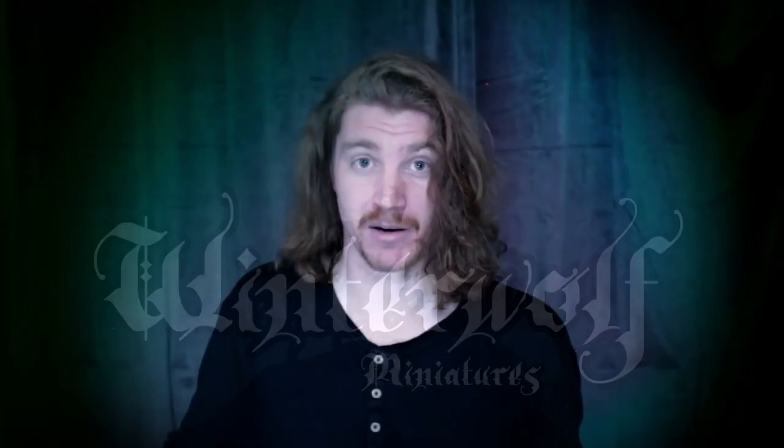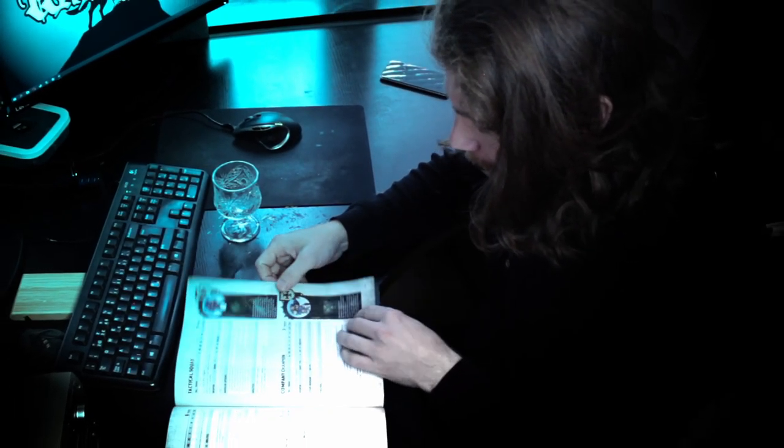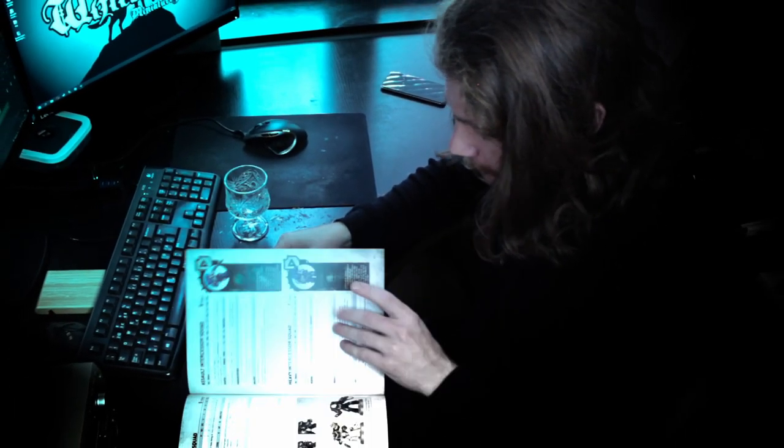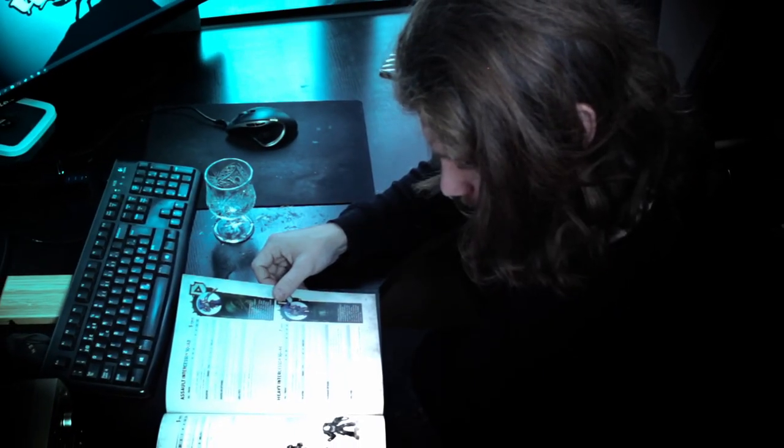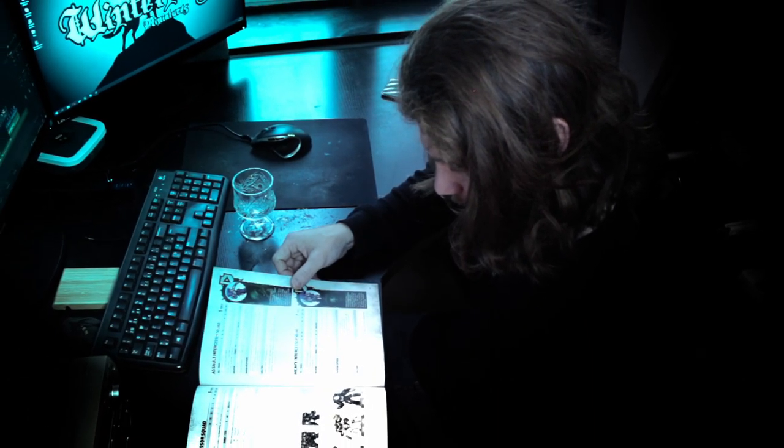I have been collecting and painting miniatures for many years, but I painted my very first space marine only last year. As I aspired to become a true arch nerd, I figured that I should have at least one space marine army. As I always have tons of things going on at the same time and tend to shift my focus on whatever project seems more inspiring at the moment, projects like this can sometimes take some time to complete.